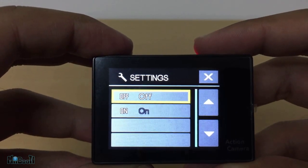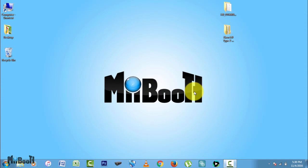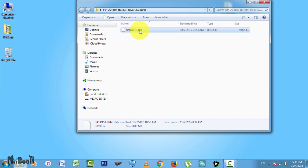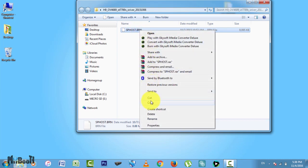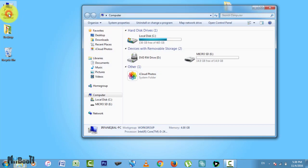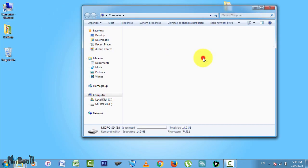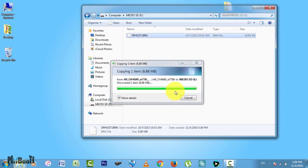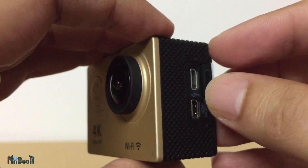Back to repairing the camera. First I'll brick my camera on purpose. What happened originally was that my camera arrived with a firmware version which didn't have 720p recording. So I contacted my seller and they sent me a new version to install. I loaded that update onto a formatted micro SD card just like I'm doing right now.